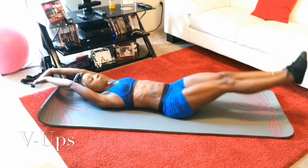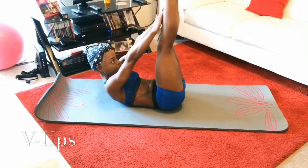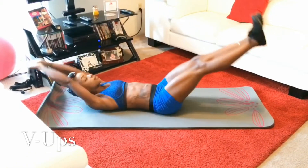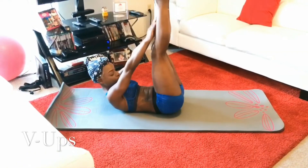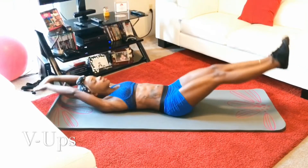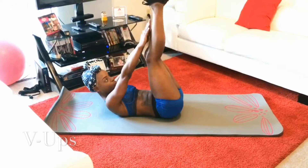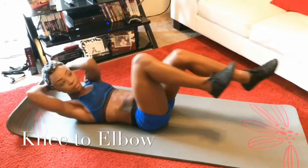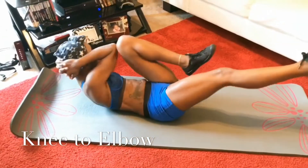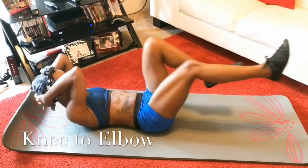The second workout was v-ups. You want to take your hands and put them right at your knees, or in the middle of your legs if possible. Make sure you inhale and exhale at the right time on this, otherwise you would be out of breath.